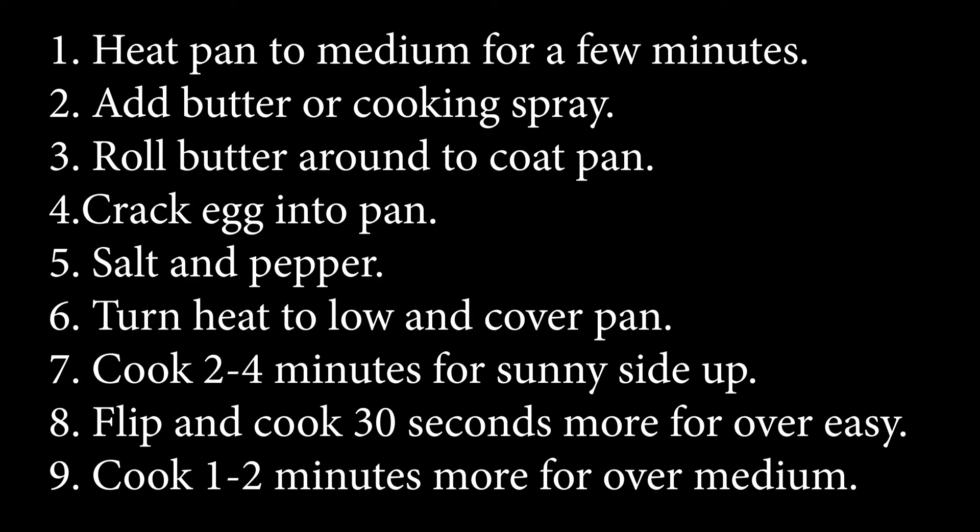So let's take a look at those steps again. That's it! Check out our other videos for easy ways to make your life better. Like, share, subscribe, and all that good stuff. And remember, you can do this.